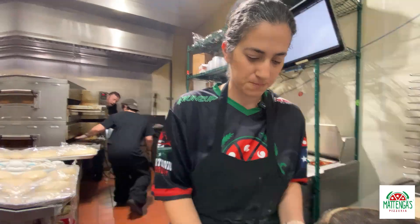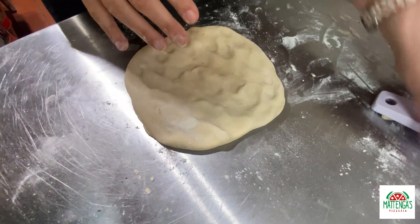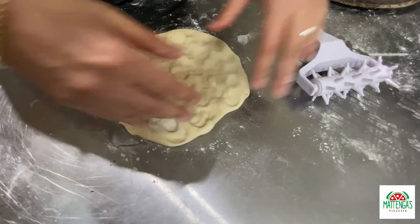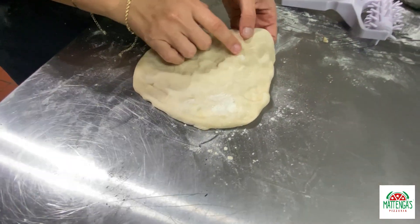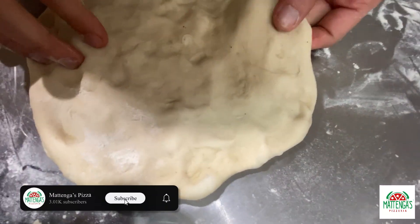Let me show you how it works. So this is my dough as we stretch it. If you do not have a docker, what you have is fingers — this motion when we stretch dough actually does the same thing. Now we're not killing all the bubbles using our hands, but it's ultimately the same idea.